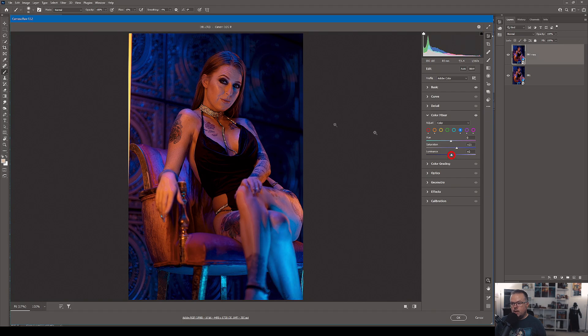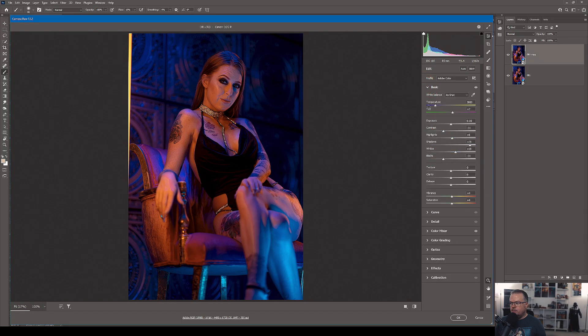On this duplicate Smart Object, I'll come back to the Color Mixer, go to the blue section, and bring the luminance down significantly — now I'm focused on her legs rather than the background. I'll increase saturation just a little and bring luminance back up to around 18. Then I'm pulling the highlights down because I don't want the audience's focus pulled down to her legs — that Full Spectrum unit was very close to her legs in this shot, making them very bright. I'll also pull the white point down slightly. Hitting OK to process.